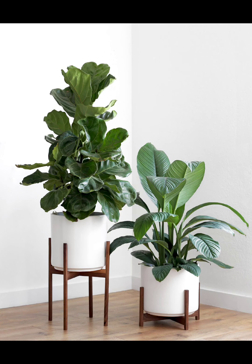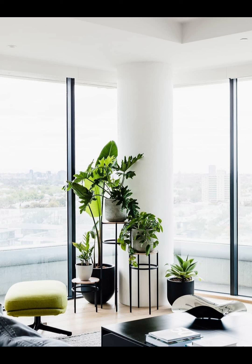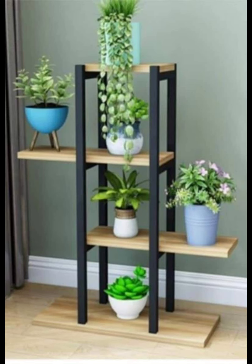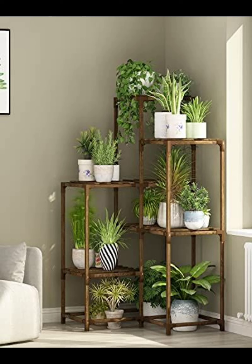Upcycle old furniture into plant stand masterpieces. Use an antique dresser or a set of wooden crates to create a charming and eclectic plant display. Mix and match plant sizes for added visual interest. Benefits: eco-friendly, adds character to your space, and repurposes old furniture.